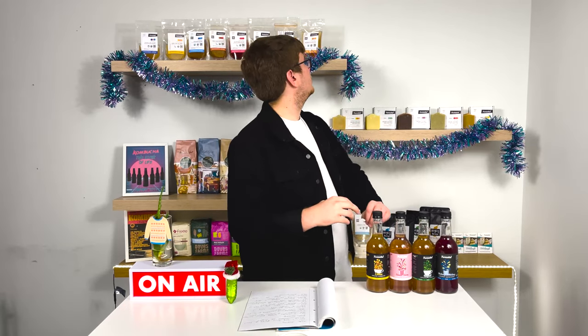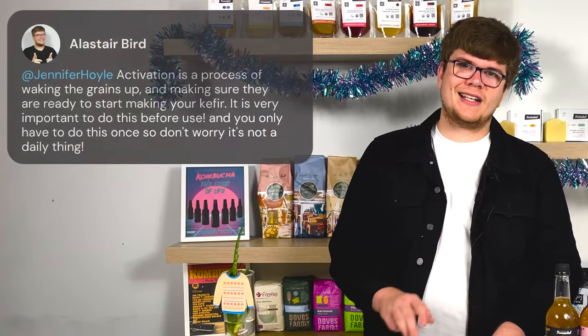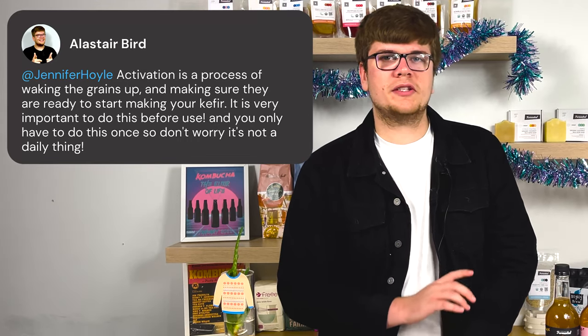Jennifer Hoyle asks: why do I have to activate my grains before use? Kefir grains don't like to be shipped. Like a lot of our cultures, they're out of their environment — in a temperature-changing environment, sometimes too cold, away from their food. This can be quite uncomfortable for them, and is a reason why sometimes your starter may die in the post. If that happens, always call the company — they may replace the grains. The activation process is basically waking your grains up; you usually only have to do it once, so no stress.